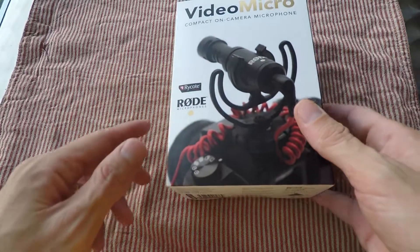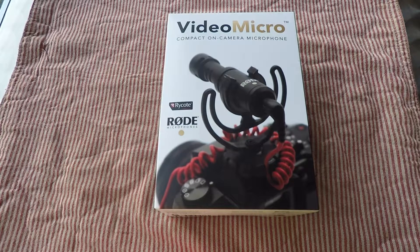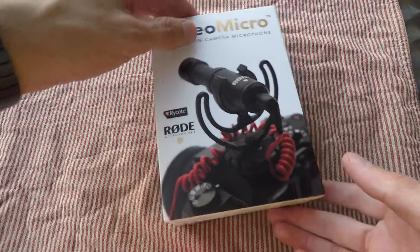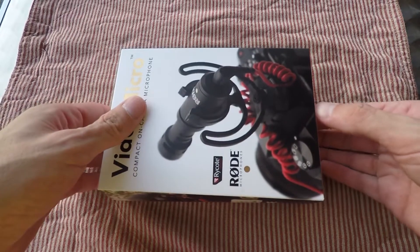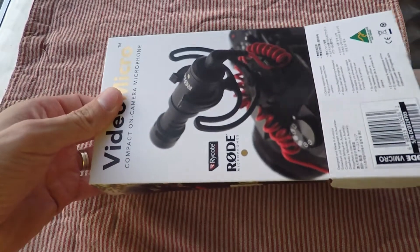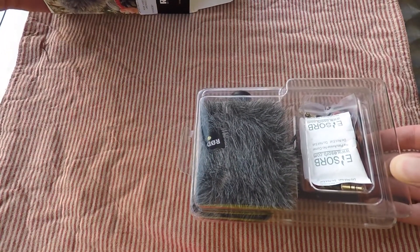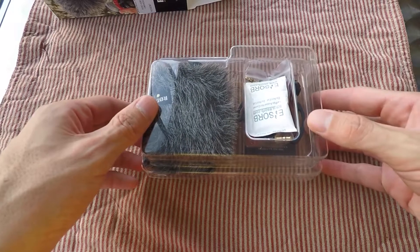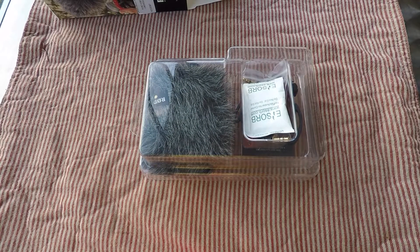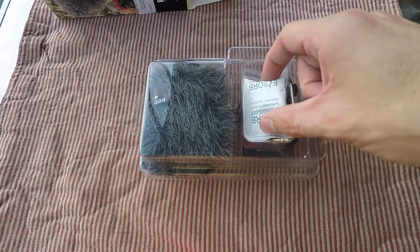Today I'm going to be doing a review on the Rode Video Micro. It's a nice compact microphone that fits right on top of your camera and it's perfect for vloggers. When you're a vlogger it's not really convenient having a large shotgun microphone on top of your camera — you're jumping in and out of cars, going in and out of places, and a large microphone just gets in the way.